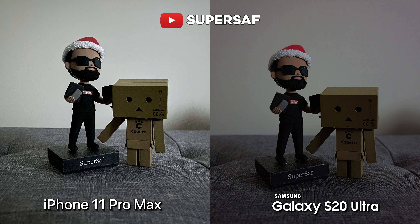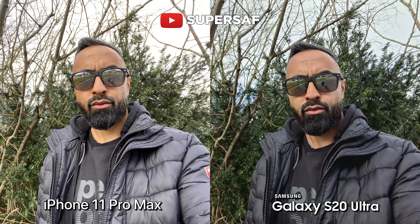A final low light image — this was taken indoors in low light. The iPhone 11 Pro Max has actually a much brighter image, but it does have more noise compared to the S20 Ultra.